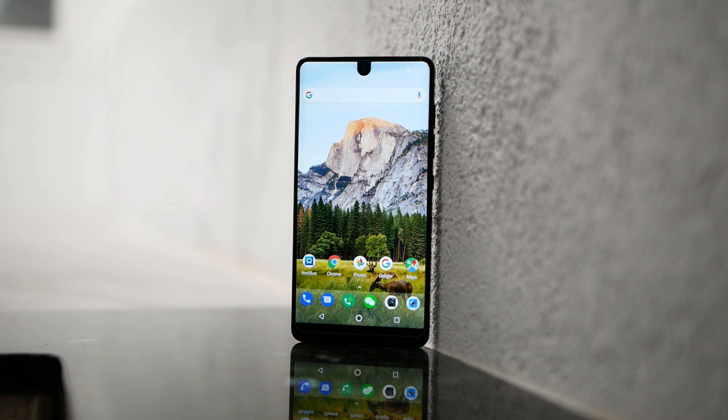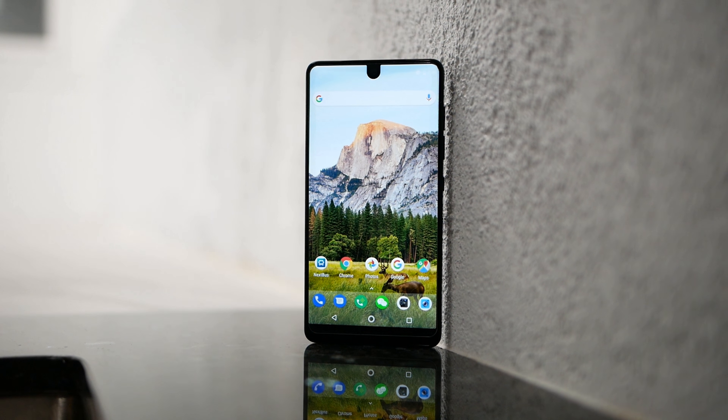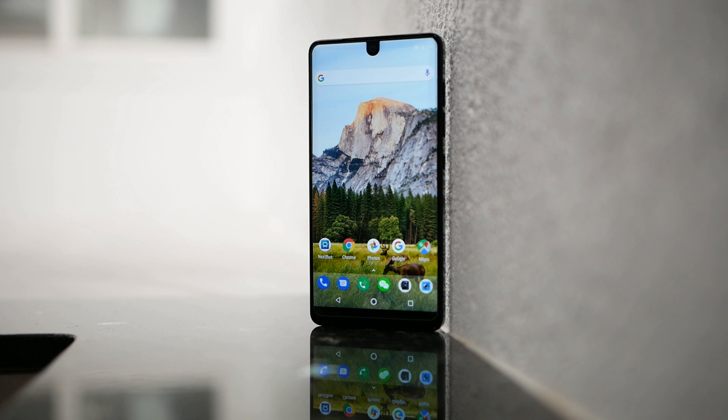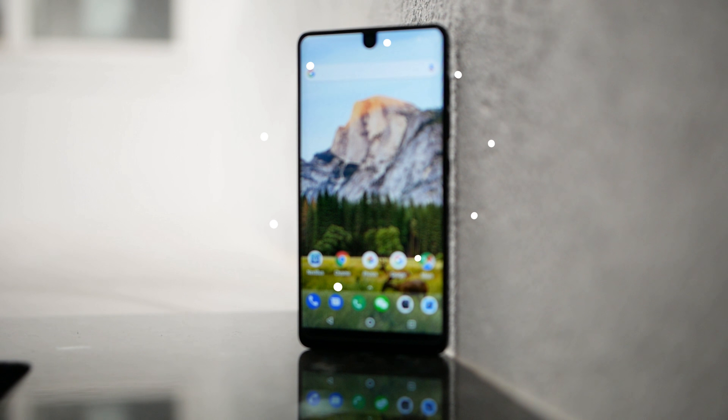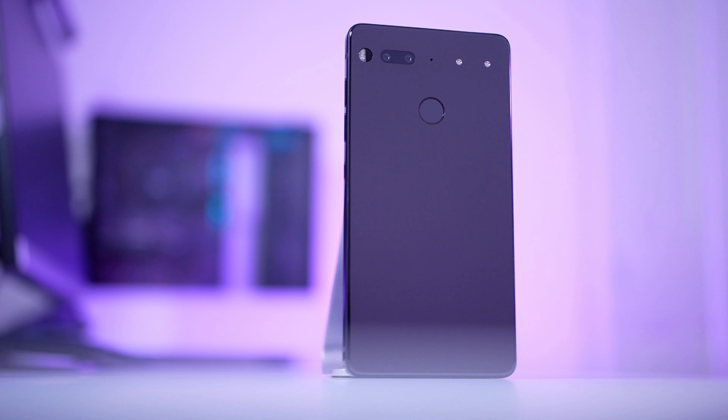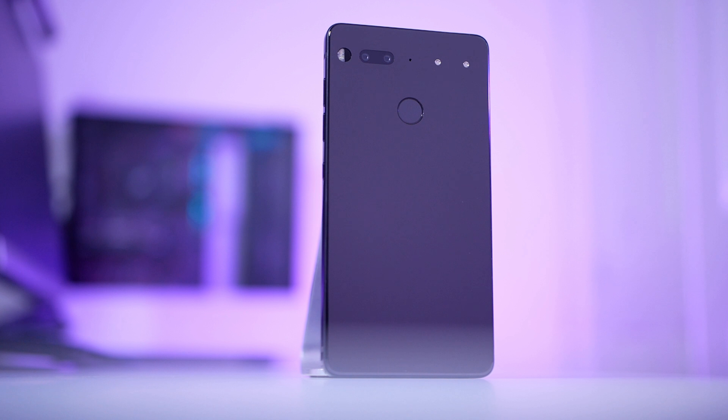On the front of the device, it has a notch. It's not intrusive at all — as a matter of fact, I barely notice it in my day-to-day use. Design-wise, I think this might be one of the cleanest, best-looking phones I've ever seen.